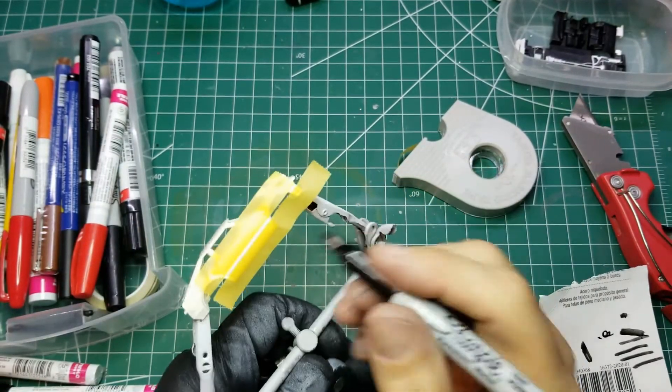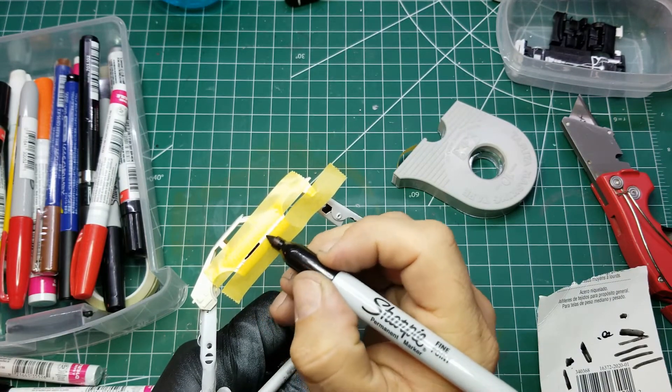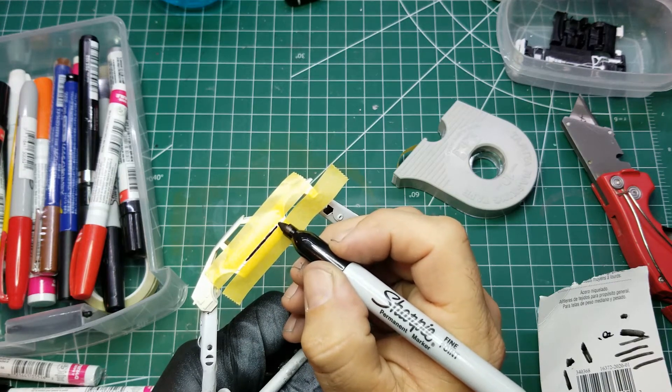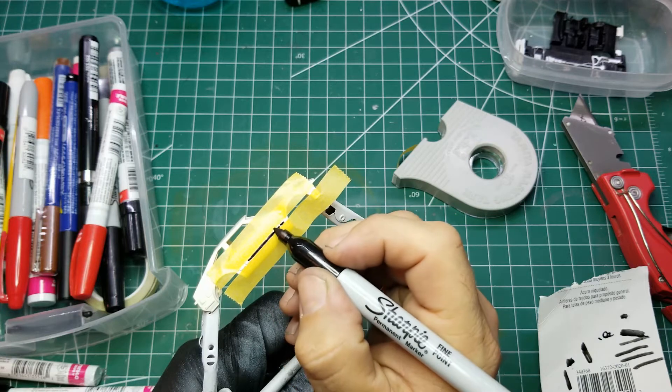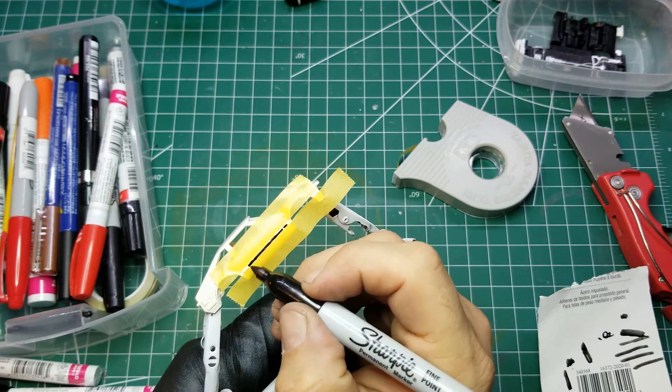Now we've given the body a nice chance to dry. We're going to tape off the — I guess you call them accent lines — the rubber panel lines on the side of the car. I've chosen to do them with a Sharpie and I think it came out pretty good.